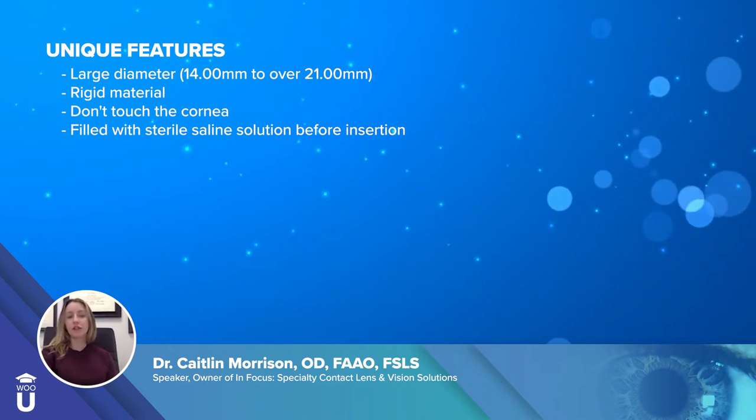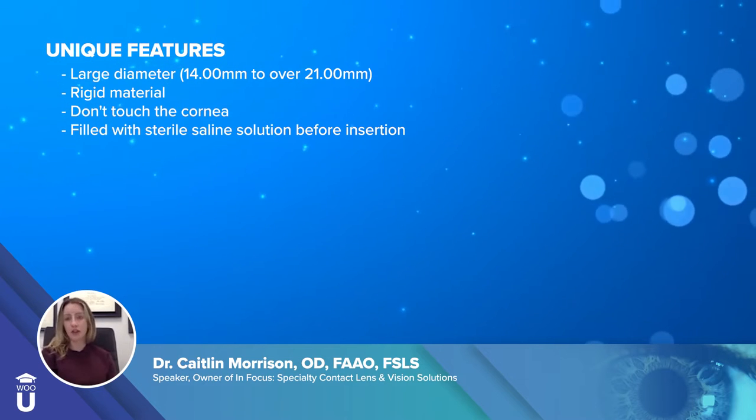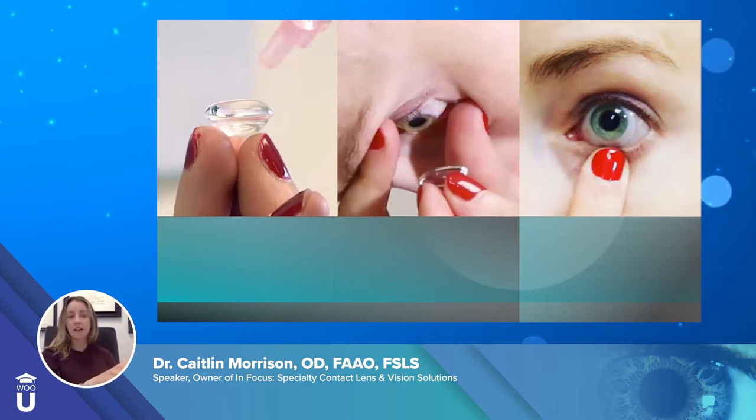Because you fill it with sterile saline, you can actually heal the eye and treat different kinds of diseases. You can see on the left-hand side, this is the scleral lens being filled with saline prior to insertion. The second image shows putting the lens on the eye — you have to tilt your head down and bring the lens up to the eye. The third shows the lens on the eye, and you can see how large it is, though when wearing it, nobody really notices it's any different than a regular contact lens.